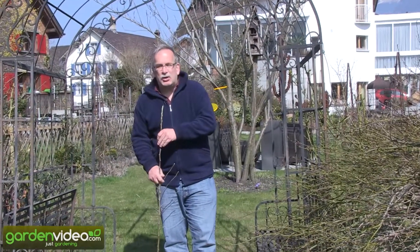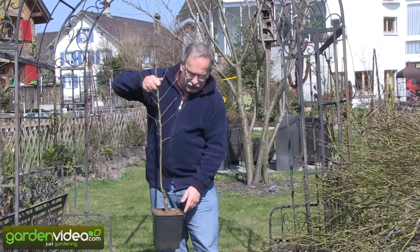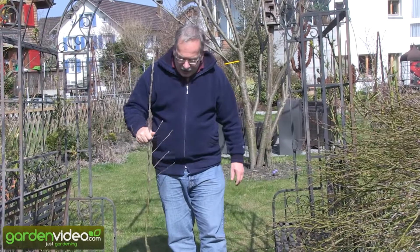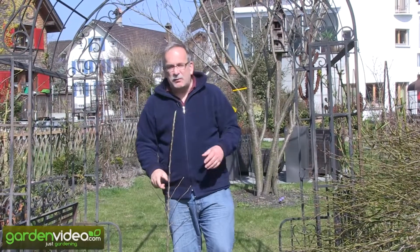This one-year-old tree we are now producing in five-litre containers on dwarfing rootstocks M9 and M27. We want to produce a tree which is even a little bit easier to grow in your garden, because you have to do almost nothing.